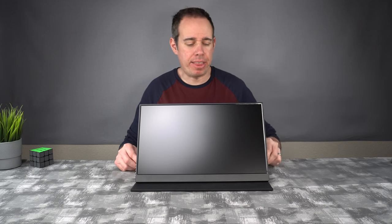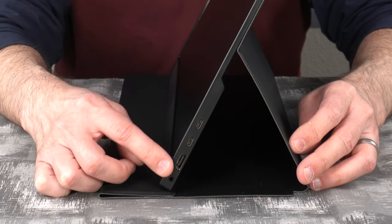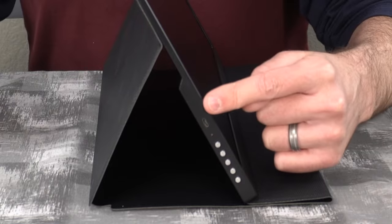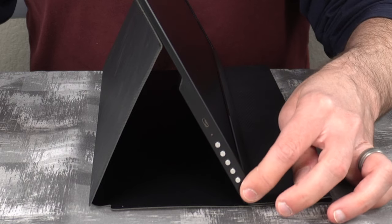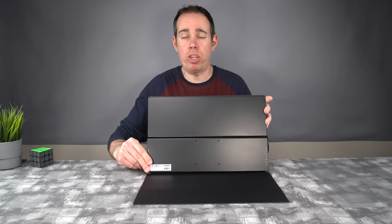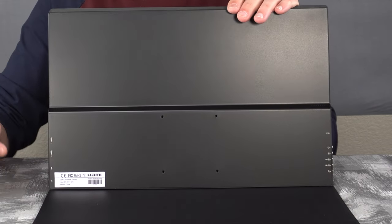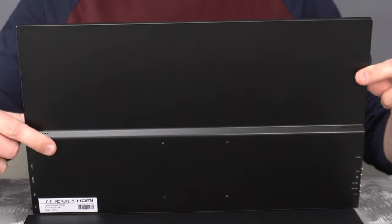It also has an anti-glare screen, so you don't have to worry about reflections. If we take a look at one side of the screen, we have our full-size HDMI port along with the two USB Type-C ports. It also has a headphone jack at the bottom. And on the other side, it has a micro USB OTG cable port along with all of the controls. The back is also VESA mountable, which is awesome — especially if you want to mount this on an arm on your desk. It also has speaker ports on the left and the right side at the bottom.